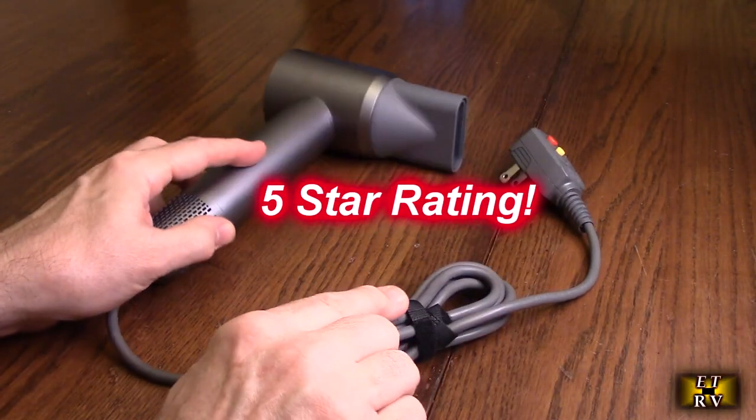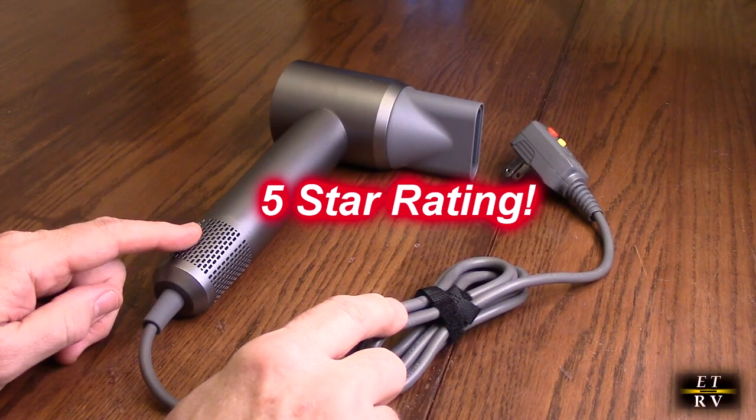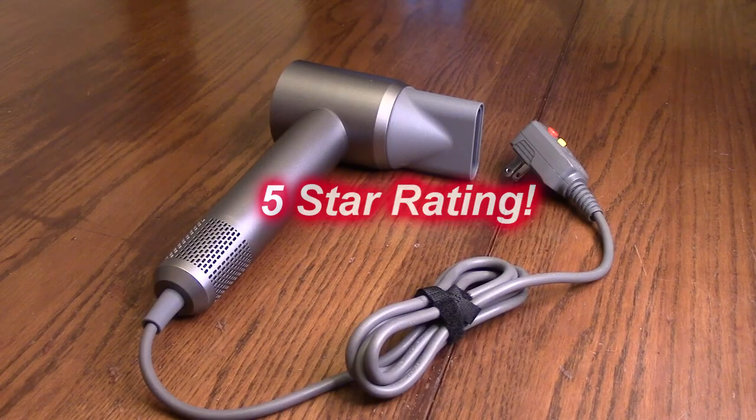I'm impressed — the quality of this product is there. I'm going to give it a full five star rating. I hope this video review helped you with your buying decision. Thank you for watching.